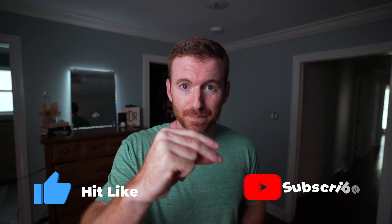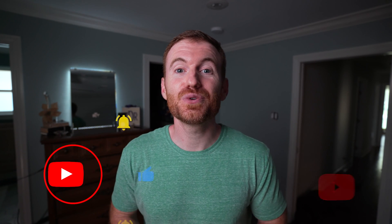I hope this video was helpful for you showing my Magic Mirror build. Thank you so much for taking the time to watch this video — I really appreciate it. Don't forget to thumbs me up and we will see you next time.